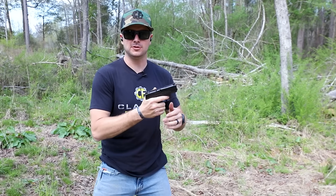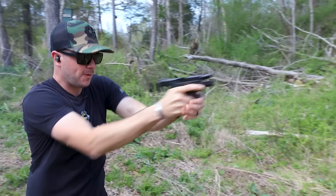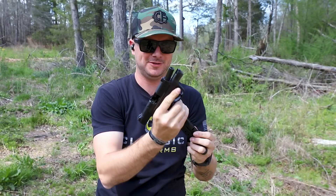The nice weather is upon us, guys. You know what that means — your concealed carry should have good capacity and be easily concealed, like the new Smith & Wesson Shield Plus. 13 rounds of awesomeness!